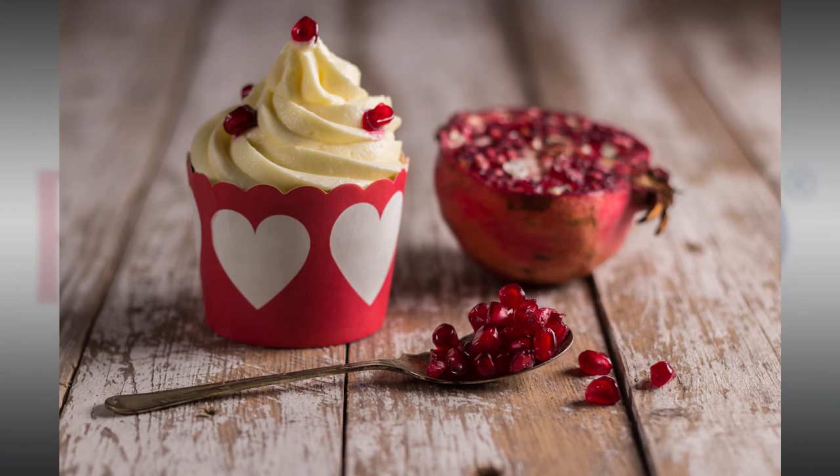Yep, that's better. It just adds a little bit of light here so the shadow isn't quite as harsh. That works really well.